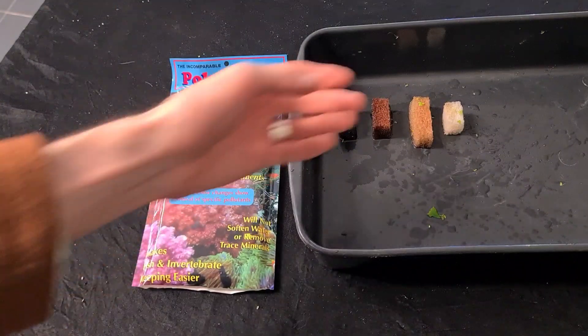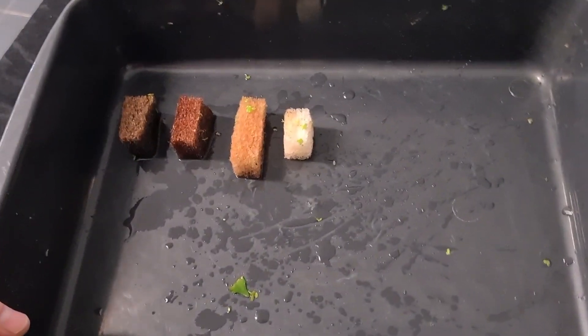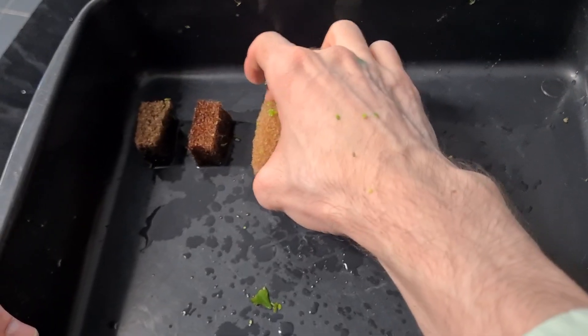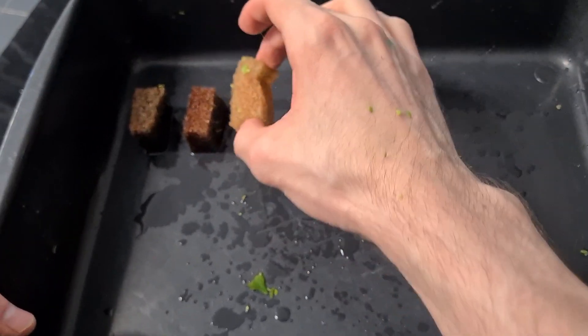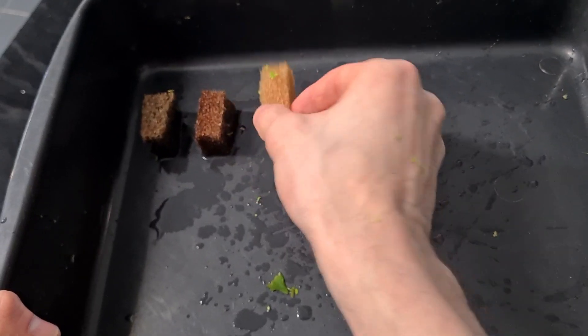Now how it works is basically you put it in your filter or just drop it in your water wherever you like. This is how it looks when it starts out. Then as it gets filled it starts either changing colour, if it's taking out something specific.